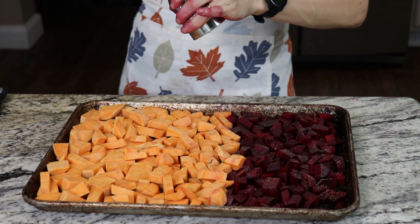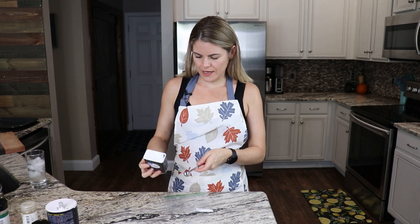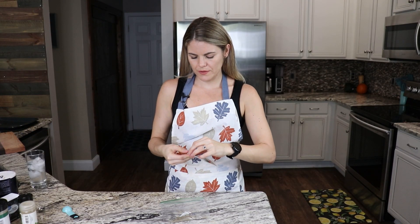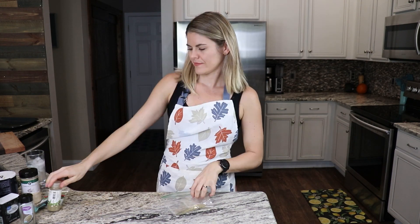Now we're going to prep our turkey or chicken. While turkey reminds me more of the fall season, I ran to the store today and didn't have a defrosted turkey, so I'm going to be working with chicken. Regardless, it's going to be great with a seasoning blend — just go with whatever you like. Next we're going to mix together our seasonings: add salt to a bag or small bowl, then black pepper, thyme, rosemary, sage, and garlic powder, and mix.